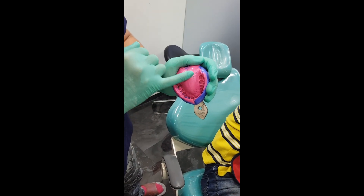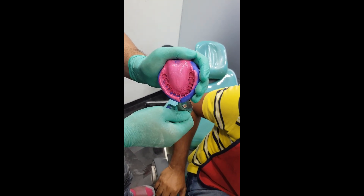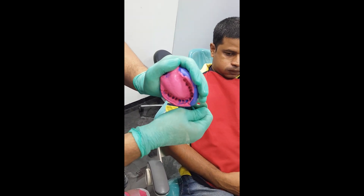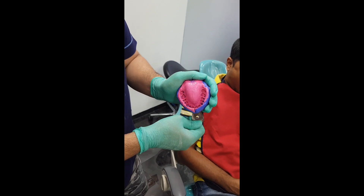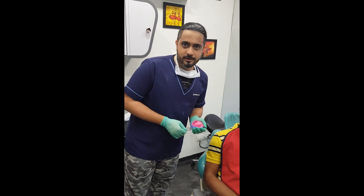You can see the entire palatal mucosa has been recorded as well. This is a very nice impression for a diagnostic cast pouring. So the one and a half step technique, friends, works brilliantly for such impressions. Please make sure you do not follow this technique for your crown and bridge dentistry. Thank you.